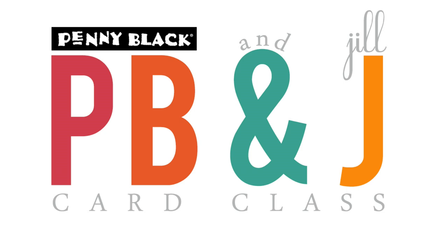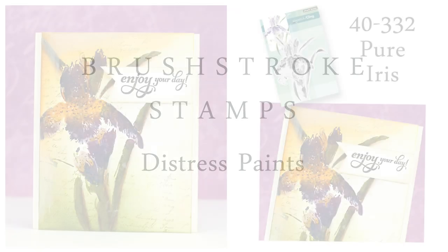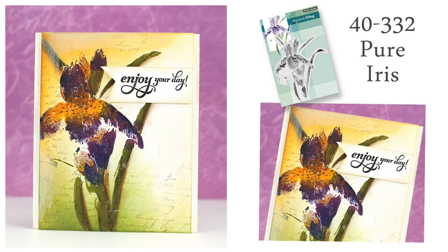Hi, it's Penny Black and Jill Foster here for another PB&J card class. Today I'll be using more of our new brush stroke stamps. I'll be using them with lots of Distress paints, also some Distress markers, and some inking on the background. Here's a look at the card we'll be creating today.